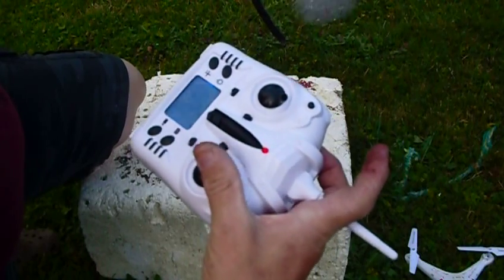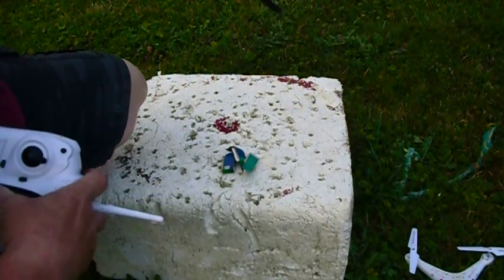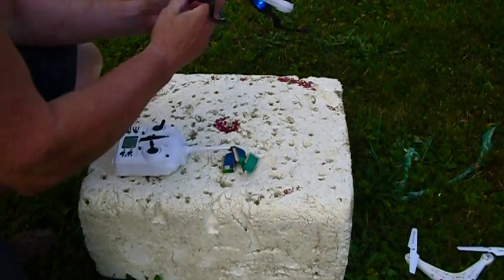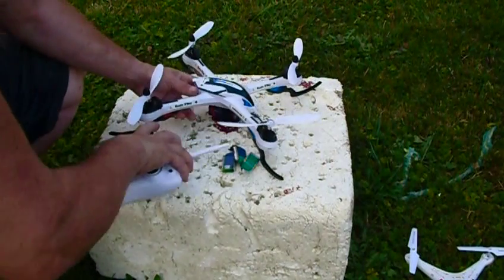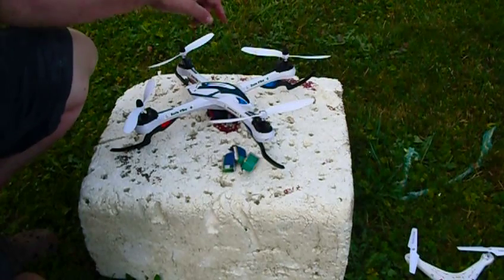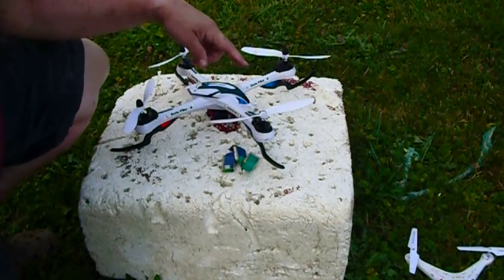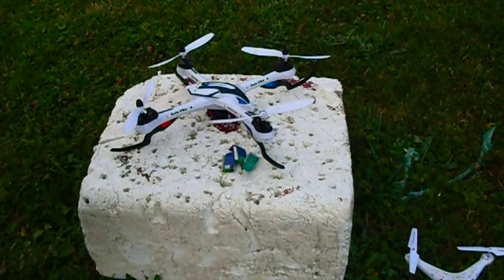50%, 100% — and then it goes side to side and goes back to 50%. No matter what you do, it won't go over 50%. I've replaced the two motors and they work the same with brand new motors. I swapped the motors with the other side and they work fine on the other side. So I don't know whether it's the circuit board on the quadcopter or the remote control, but since they're not working, I assume it's the circuit board.